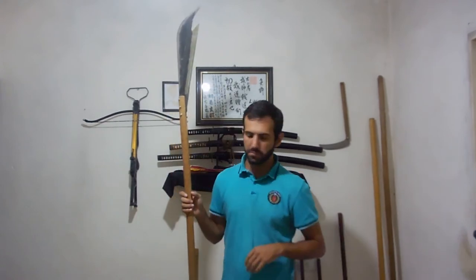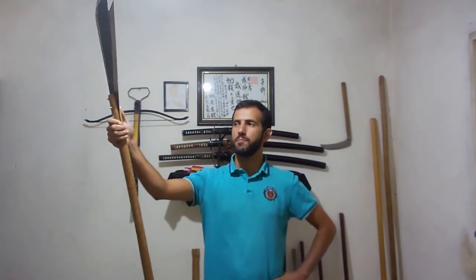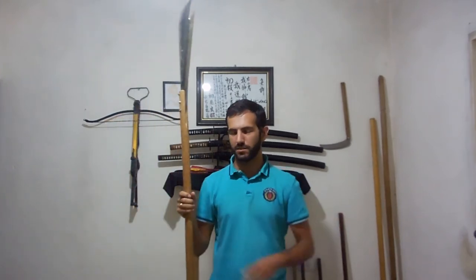If you have any questions about this kind of weapon please send them in the comments below. Feel free to use it as always. And that's it, my friends. I hope you liked this new weapon. If you are not a subscriber please subscribe and share this video with your friends.